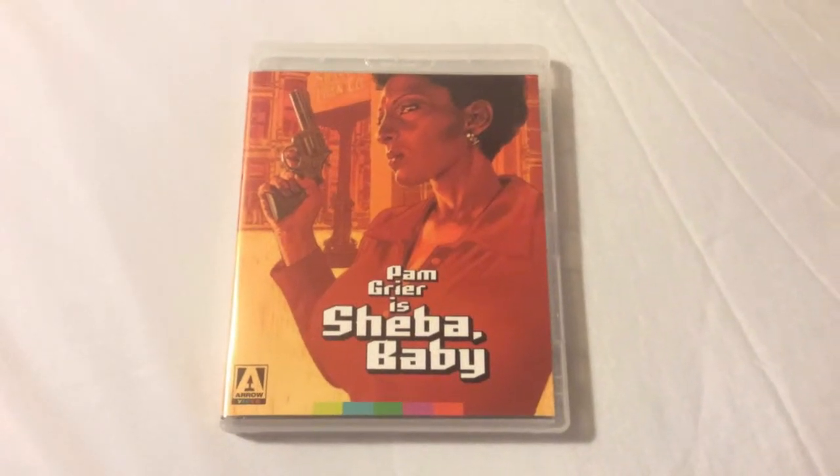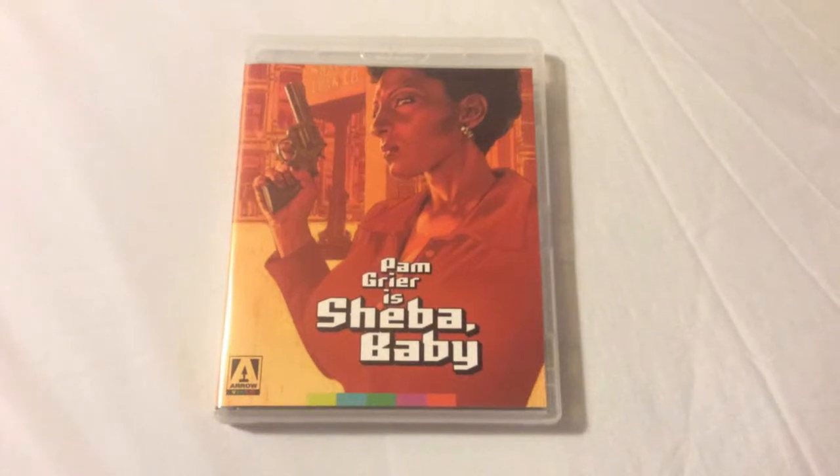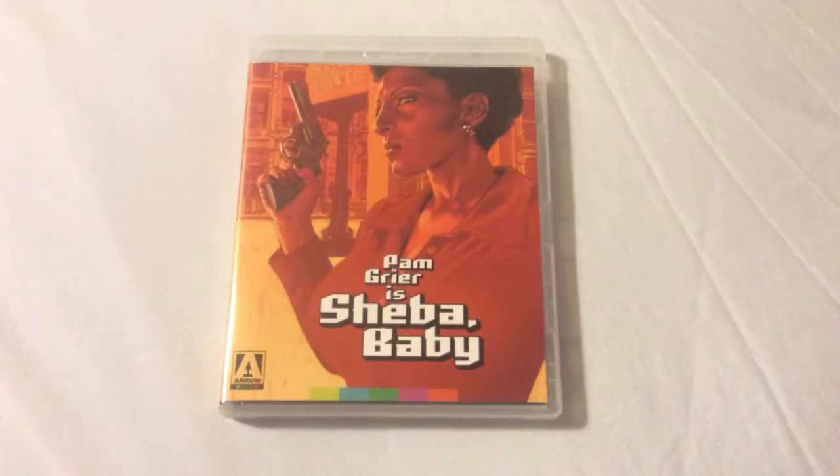How's it going everyone? Chris from Blu-ray Critic, and on today's Blu-ray update we're going to be taking a look at Pam Grier and Sheba Baby, released by Arrow Video.